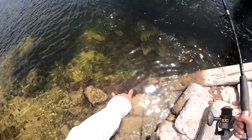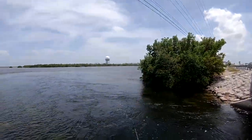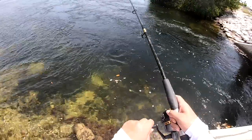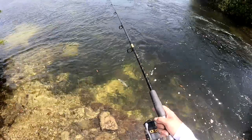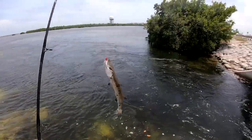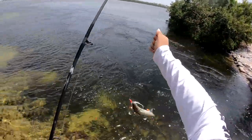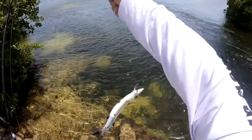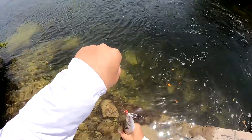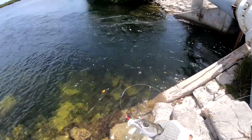Especially here — you can see all the snapper coming after it right now where you have a lot of bait. Oh yes sir, we got another one! Pretty sure it's a cuda — yeah, got another barracuda on that bucktail jig! Oh please don't tear it up. Look at that boys!